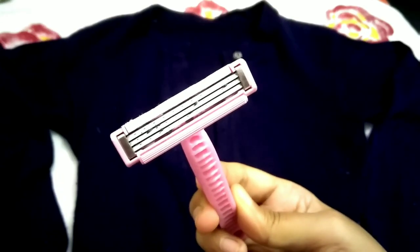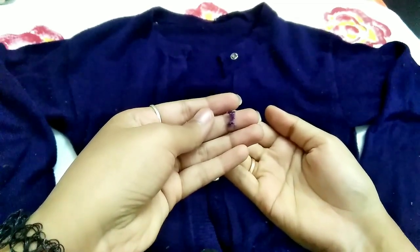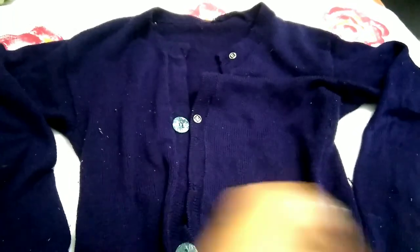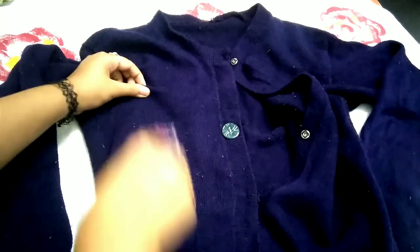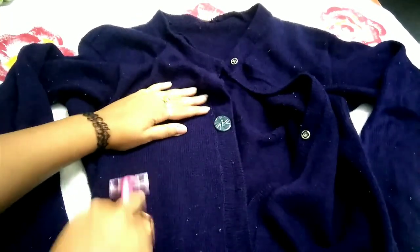If you don't have a sweater stone, you can remove any wool pilling in this way. After removing this, all the scraps are in my hand as you can see. Now I will go over it again and remove all the pilling from the sweater this way. After doing this, your sweater and shrug looks very good. It is a very easy step and it will be done in 5 minutes.